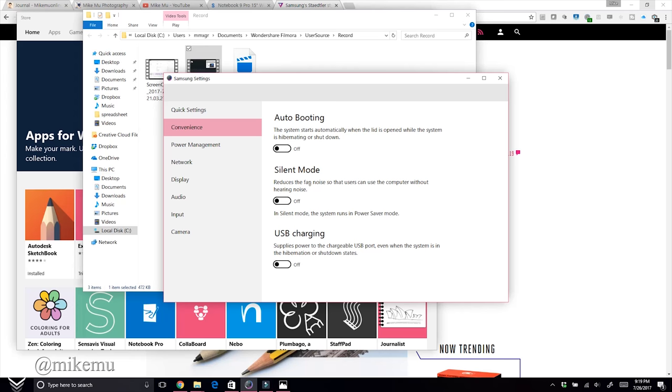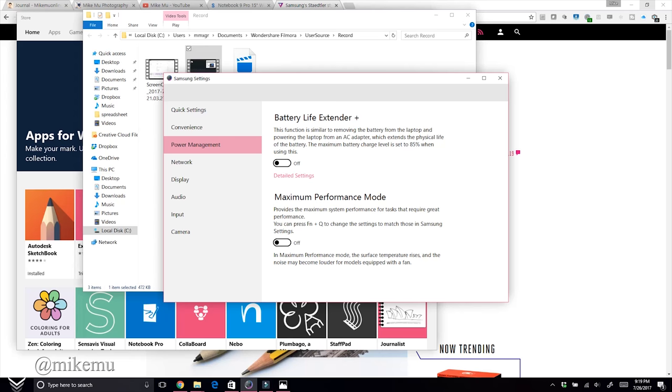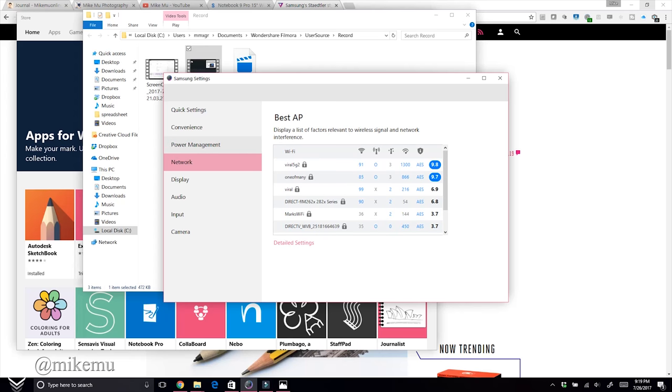There's also an Fn+Q shortcut to toggle Maximum Performance Mode. The Network section shows nearby Wi-Fi access points. Display settings, audio, keyboard input, and the Beauty Camera are all accessible in one convenient Quick Settings panel — very handy for quick adjustments.